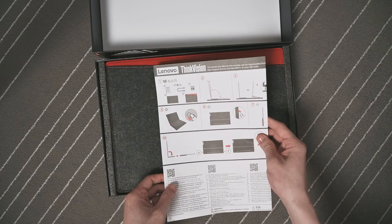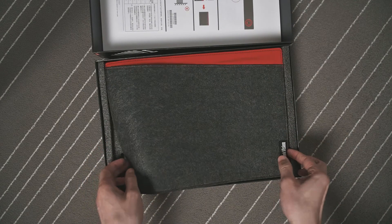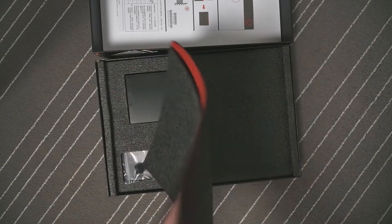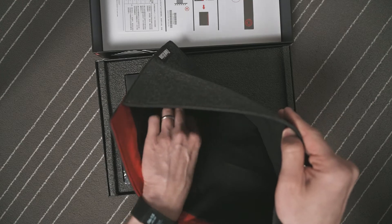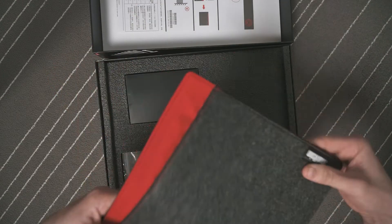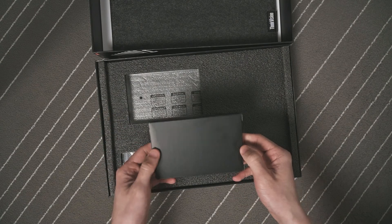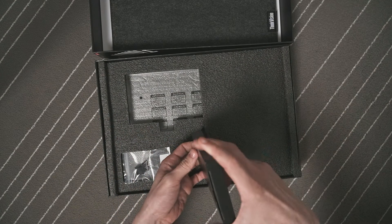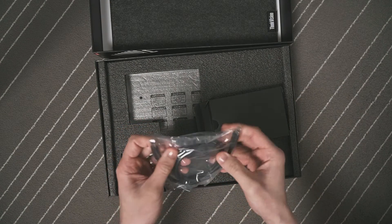In the box there are fairly minimal accessories. The first is the user manual. The second is the felt pouch with microfiber material on the inside, which gives you the flexibility to carry the monitor when you're out and about — a very nice touch. The next thing in the little black box is the USB-C cable. The cable itself is very thick and fairly sturdy.